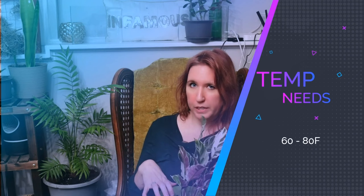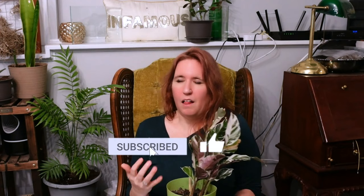For temperature, it can do pretty well in your standard house — it usually wants something around 60 to 80 degrees. Remember, this is a tropical plant that wants humidity and hot, humid climates, so don't go lower than 60. Speaking of humidity, this plant wants things around 85% humidity, which is quite a lot. If you have a bathroom with windows — like shaded windows — this is your plant. This is the best plant for that area, because it wants that steamy, humid environment.